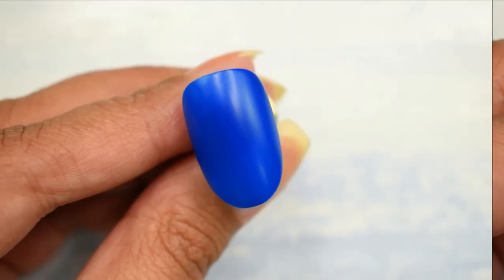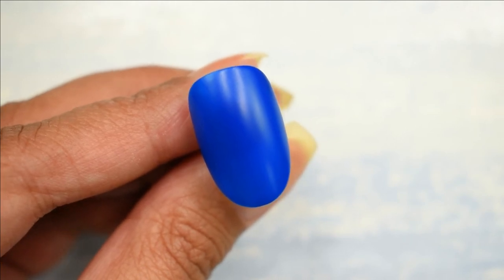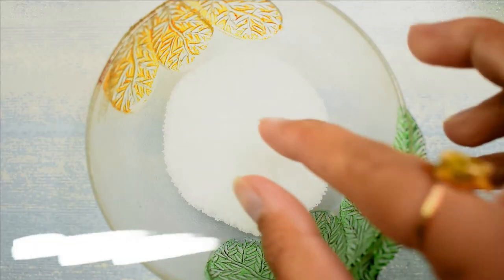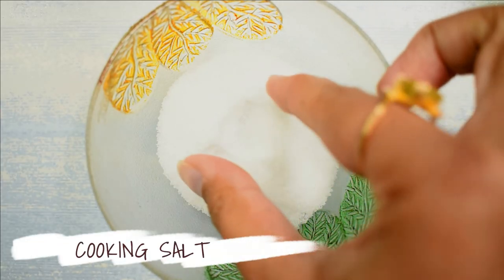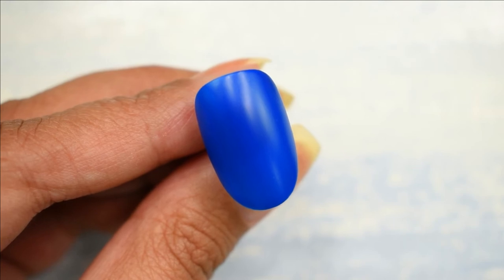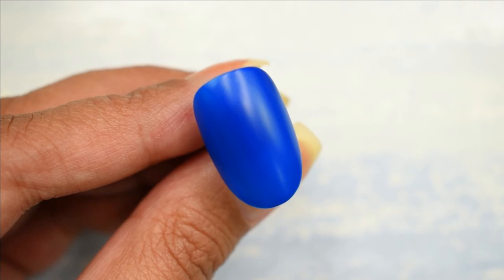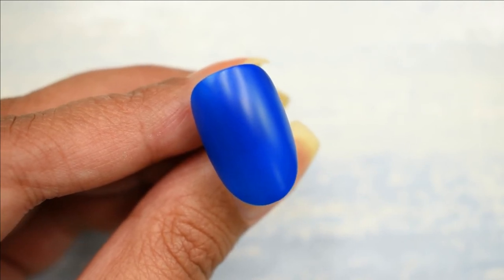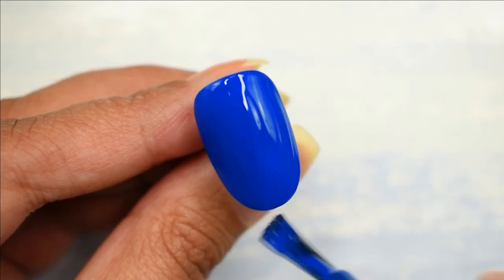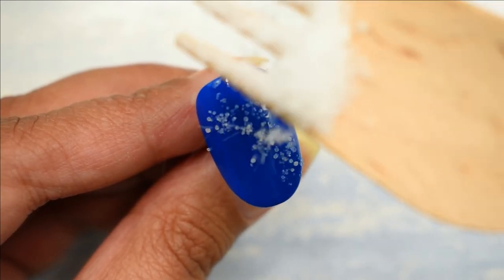For this next design I've painted the nail a deep royal blue shade, and the item I'm going to be using — you'll be surprised — I'll be using salt. Yes, plain old salt. I know it sounds weird but it creates such a good sugar effect. So for that I'm going to be painting another fresh layer, slightly thicker, of the same royal blue, and while it's still wet I'm going to be sprinkling salt all over it.